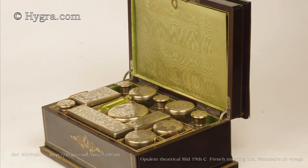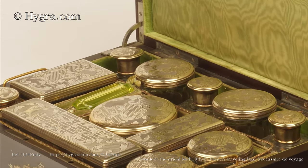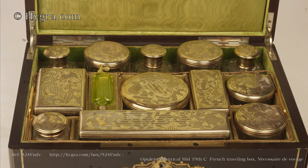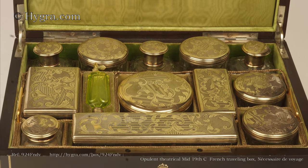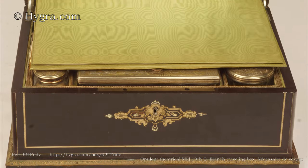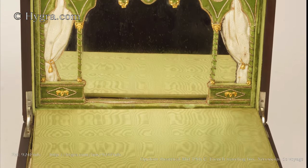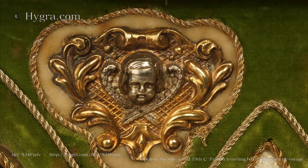The box opens to a tightly packed interior lined with green silk and velvet. Behind this, there is an opulent, theatrically framed mirror with gilded silver mounts.